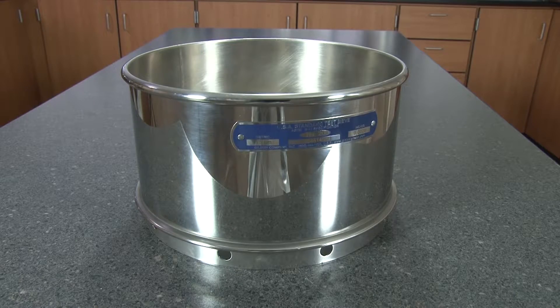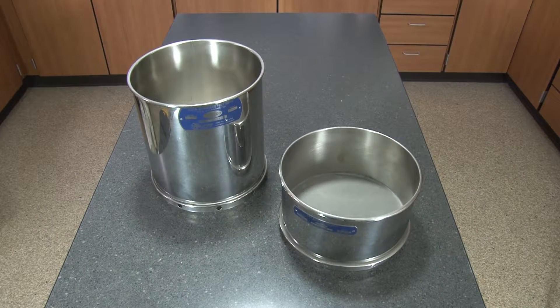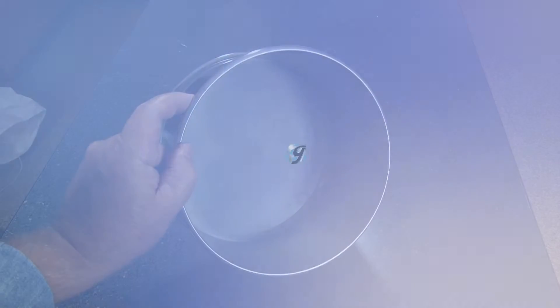The Gilson stainless steel deep frame wet wash sieves are ideal for the determination of fines content, or to wash away fines when preparing samples for particle size testing, making them the right choice for your material testing lab.